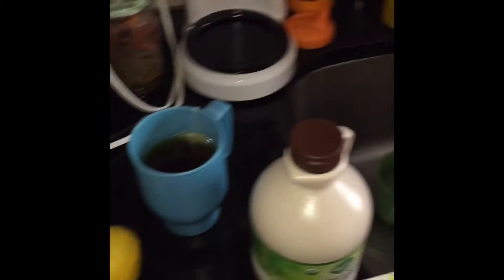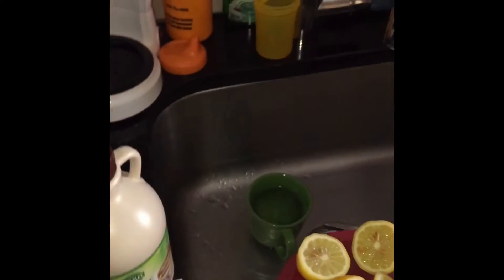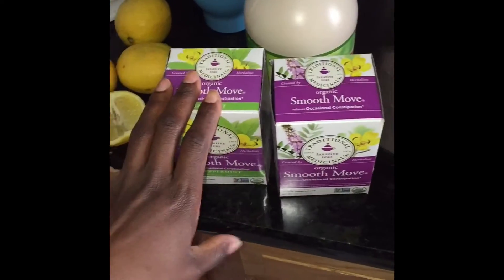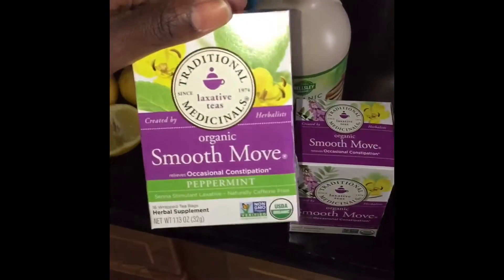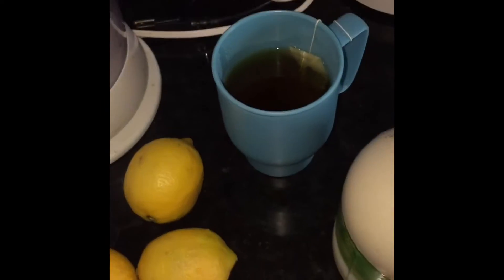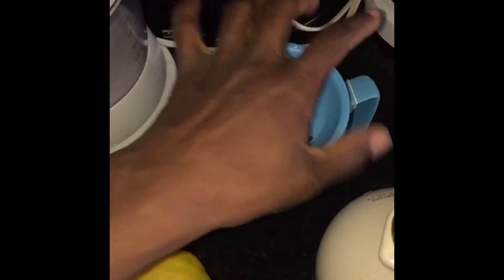You'll also need some non-iodized sea salt if you're going to do the sea salt flush. I'm only going to do it a couple of times during this particular cleanse, but I mainly stick to drinking a tea at night and in the morning. At night I drink the regular one, and in the morning I drink the peppermint one before I have any lemonade. This right here is my prepared tea — I've had it steeping for a while.